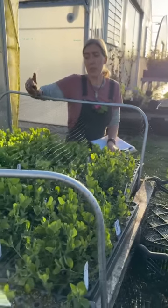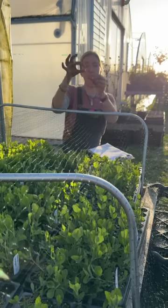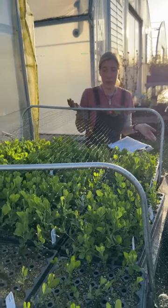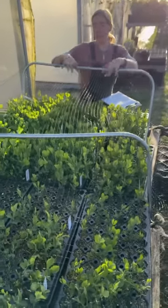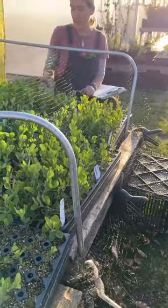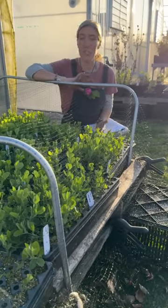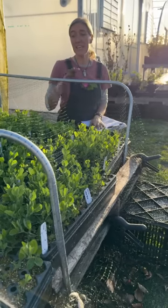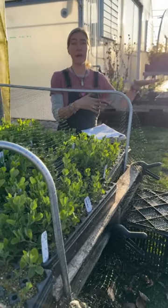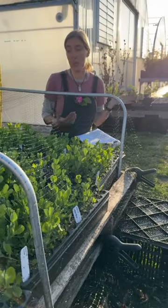With sweet peas, the worst seedling-stage pests are birds and mice. Birds pull seedlings out and eat the seed, and mice do the same. In the greenhouse we set mouse traps, and once moved outside we make a cage with bird netting so birds can't get in while seedlings grow. These sweet peas are almost ready to go out. After planting, we put down Sluggo Plus — an organic slug repellent that's safe for children and pets but actually works.